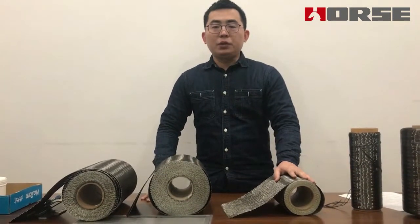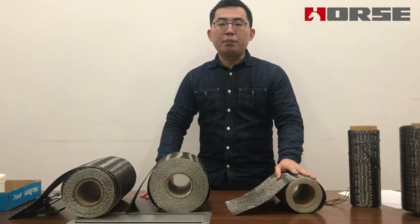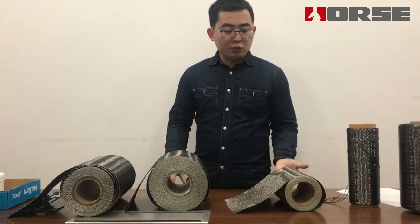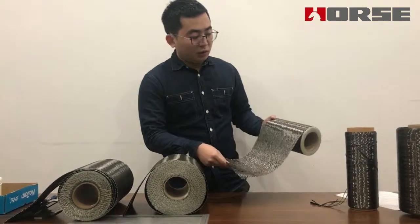Currently, the carbon fiber material is very popular for construction, strengthening, and concrete repair works, because it is very light and it has very strong tensile strength.